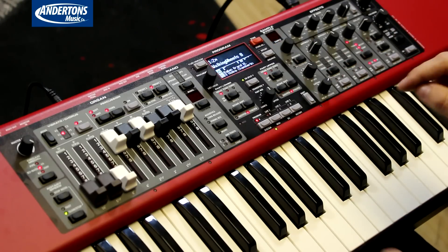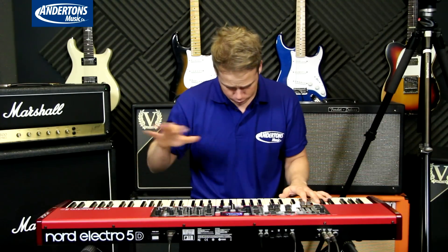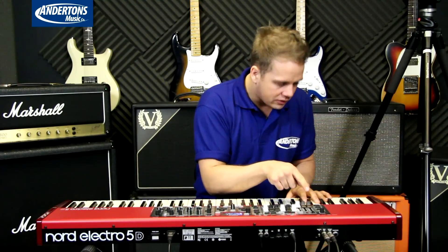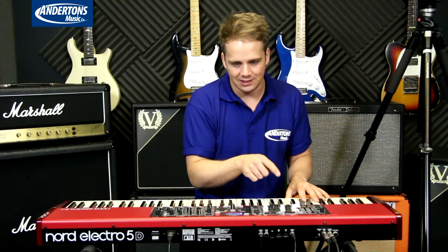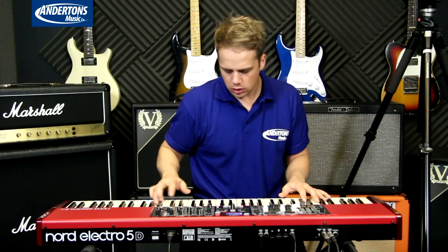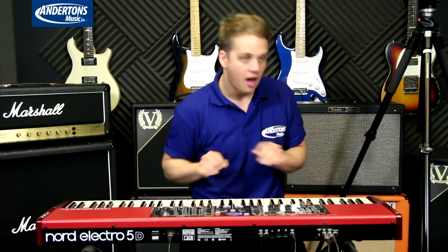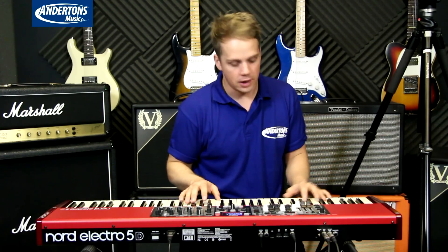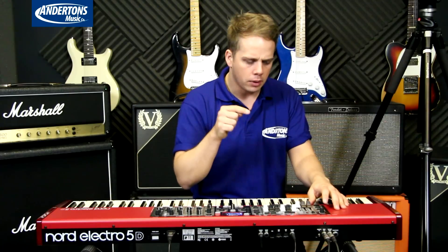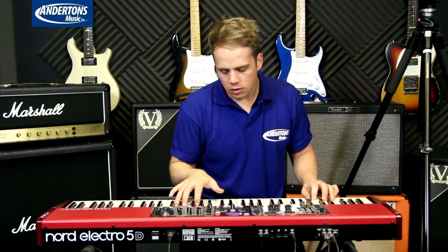Second sound: Walking Wheels B. Classic Nord organ from the C2 range — that hasn't changed. But something on the left has changed: we've got a B3 Plus Bass setting. So if I just flick this to B3 and see what happens — that's a little bit of bass using the standard B3. We've got a new one: B3 Plus Bass. Let's see what it sounds like.